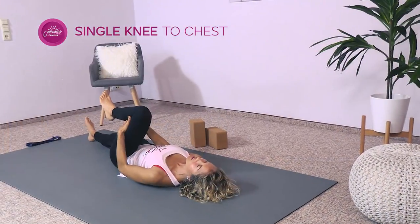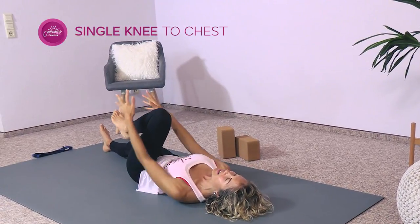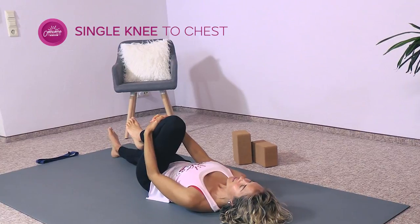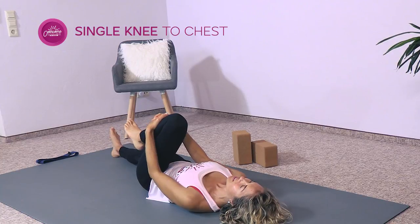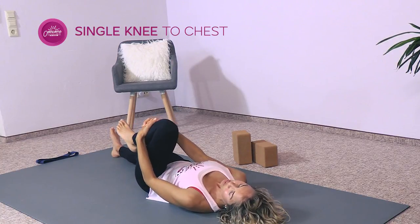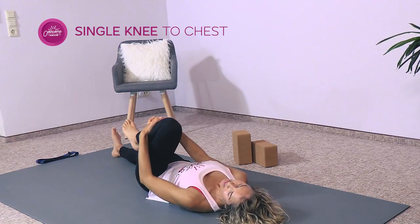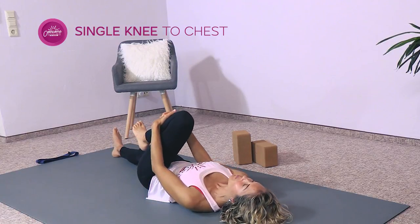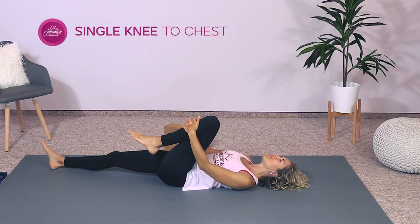Breathe deeply. This stretch is also really good for digestion and super calming. Just find a comfortable position. We're holding for four to five breaths. If it ever feels really good, you can very gently move the leg side to side — but only if that feels good. Finish up that breath. Exhale a little bit longer than the inhale.